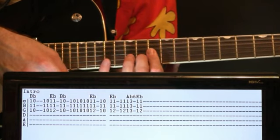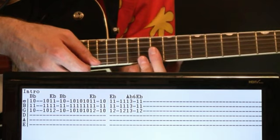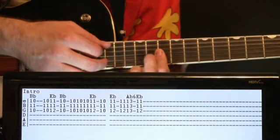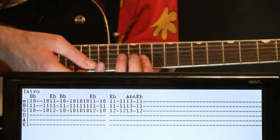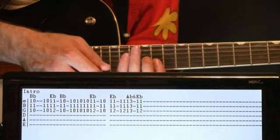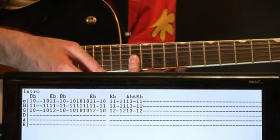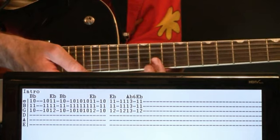Hold it for a moment, then strum it three times quickly and go right back to that E-flat at the 11s and 12. Finish back on the B-flat. Then we come to the B and E for what would be an A-flat 6, and then come back to our E-flat with the 11s and the 12.